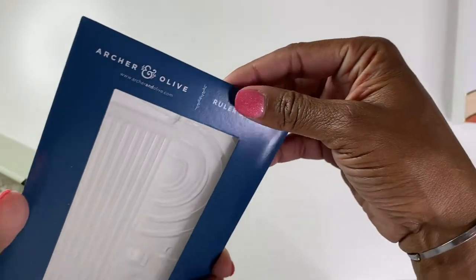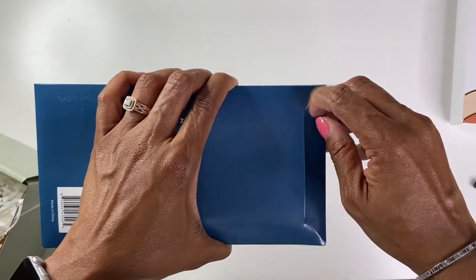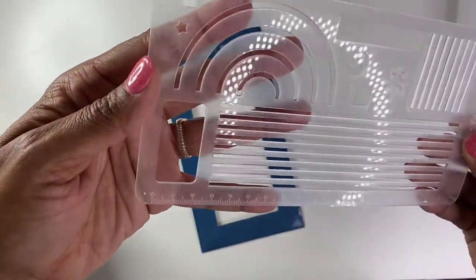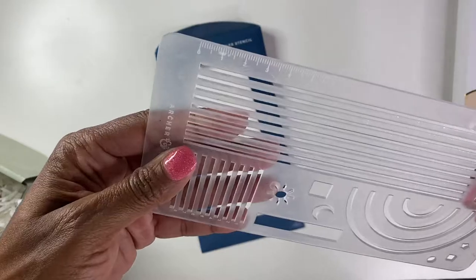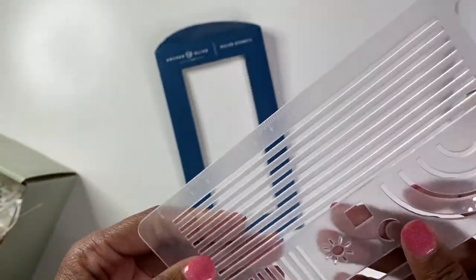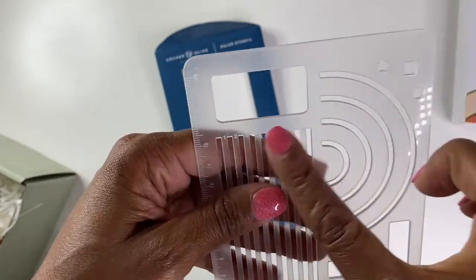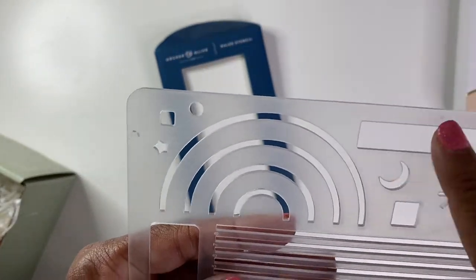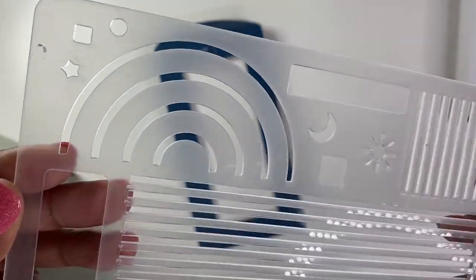And here is the stencil, which is nice. So it has the ruler here and some straight lines — I guess those are like journaling lines. Then you have a box. I love the little rainbow, that's cute. And some different little shapes. Cute.